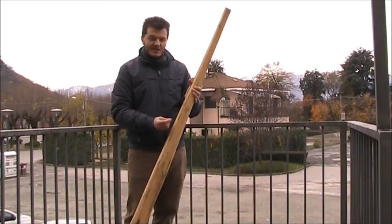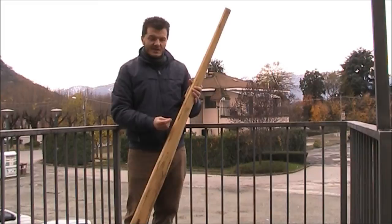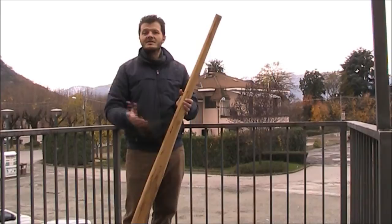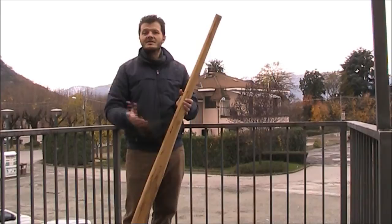In this way, if you touch the instrument and you recognize that there are some vibrations, probably there is a crack. It's not a problem — you just put some glue and stick it. See you for the next lesson.